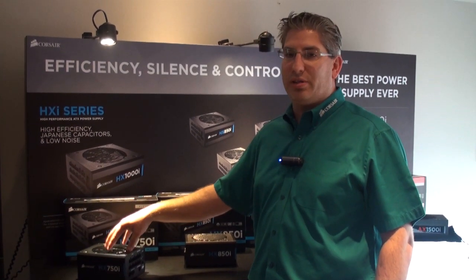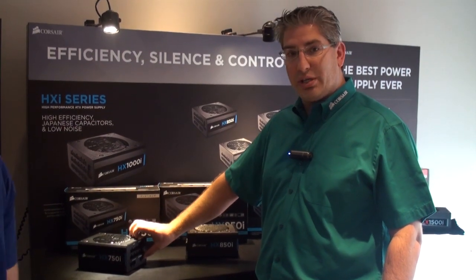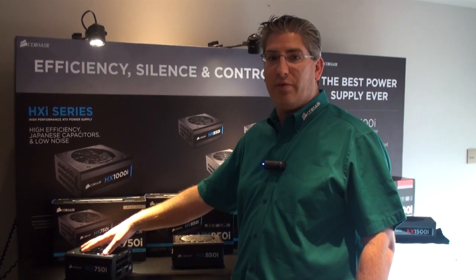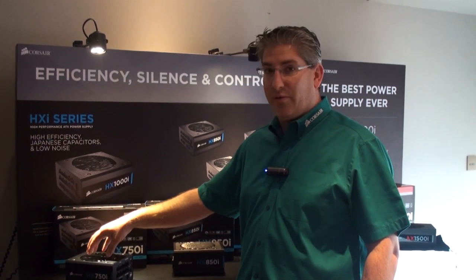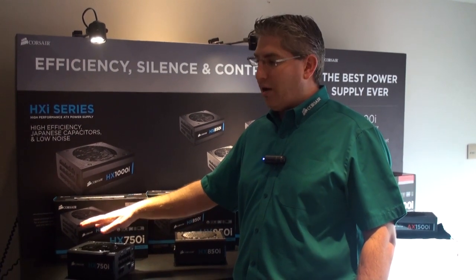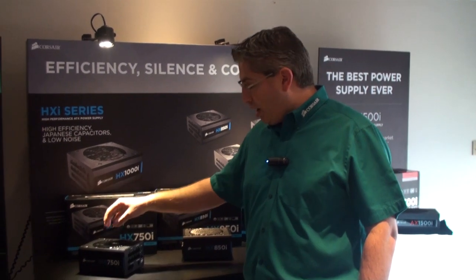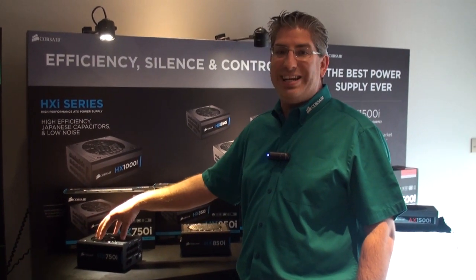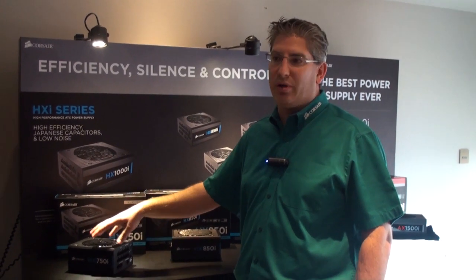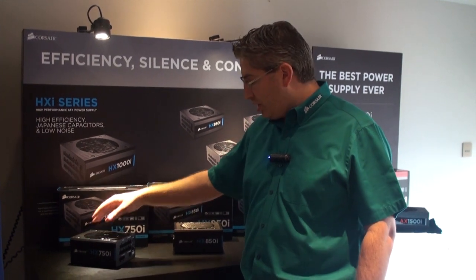For those who actually want the fan to be working all the time, you have the ability to connect Corsair Link back to your desktop, install the software, and manually turn the fan on. The fan will spin at minimal RPMs. You can set it to a specific duty cycle — 40% is the lowest, and you can go all the way up to 100%. If the PSU itself needs more fan than what the manual setting is, the firmware will override it and give you the cooling you need at higher power levels.